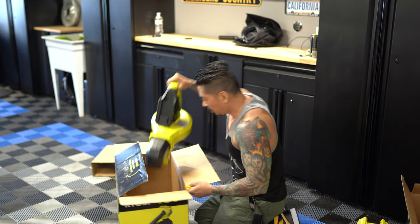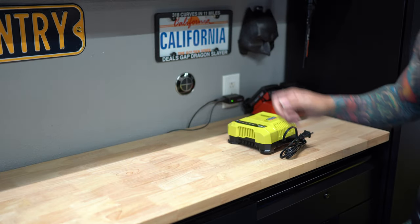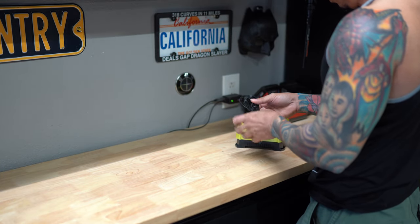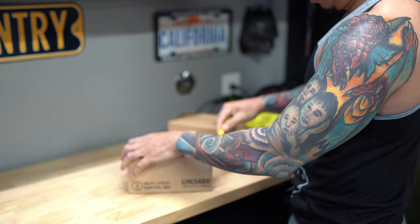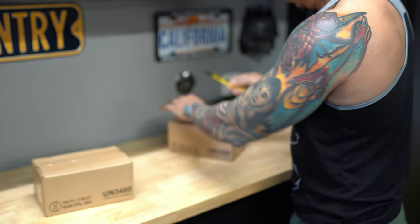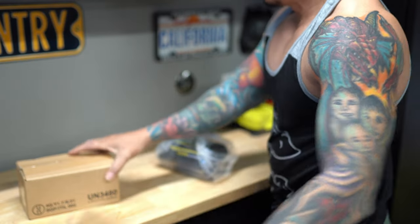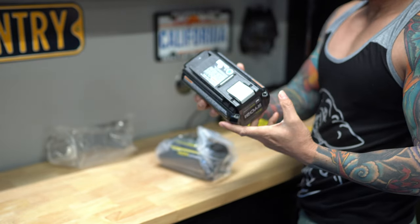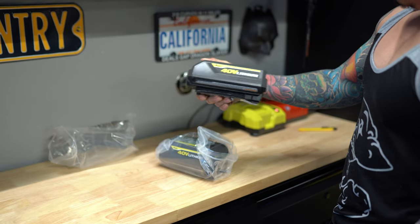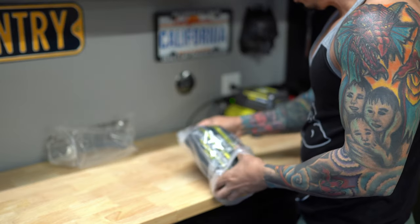From unpacking, the Ryobi seems to be very well built — quality wise it's on point. All the components seem to be constructed very well, very solid and sturdy. The battery charger is pretty large and comes in that typical Ryobi lime green color. For the size of these batteries they don't weigh too much at all, which is surprising. Because of the lightweight design this is going to make carrying the mulcher or the leaf blower a lot easier.